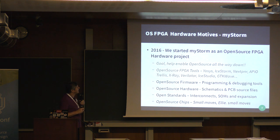Let me briefly review why we did MyStorm. Originally in 2016, we couldn't find any good open FPGA hardware that would work with the tools that had come out — the iCEstorm toolset in particular, including Yosys and Arachne-PNR at the time. So we wanted to fill that hole by creating open source hardware that you could use with these tools.